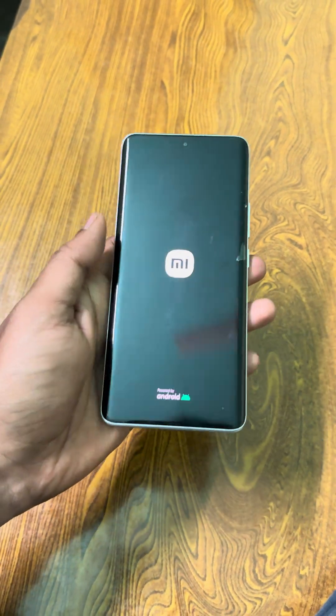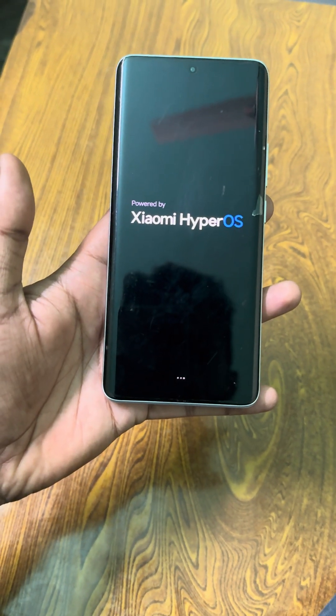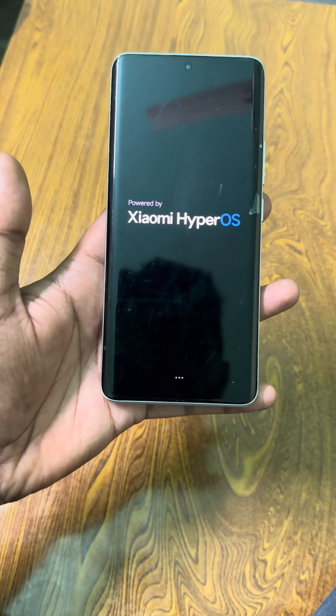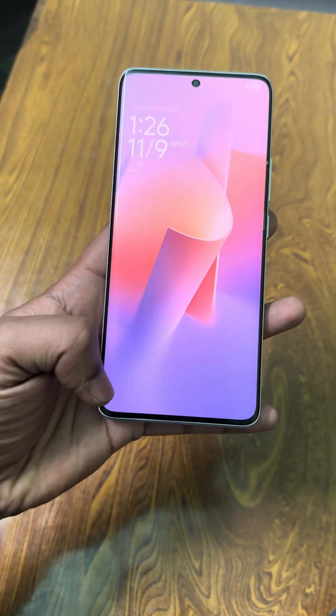Just wait and watch — safe mode will go from here, it will take a few seconds. See, safe mode is gone.